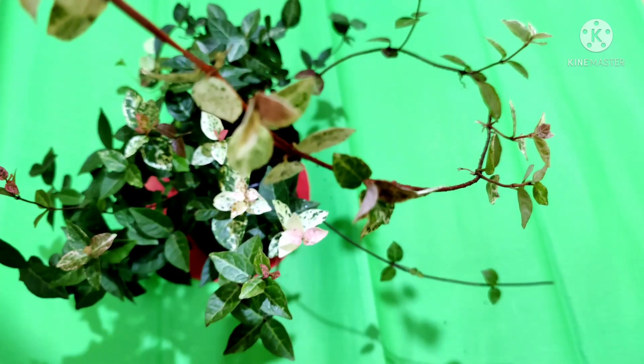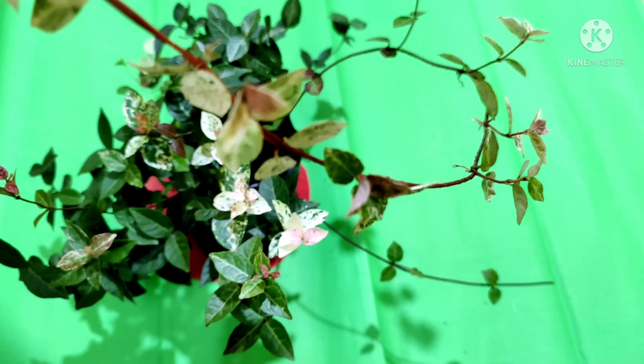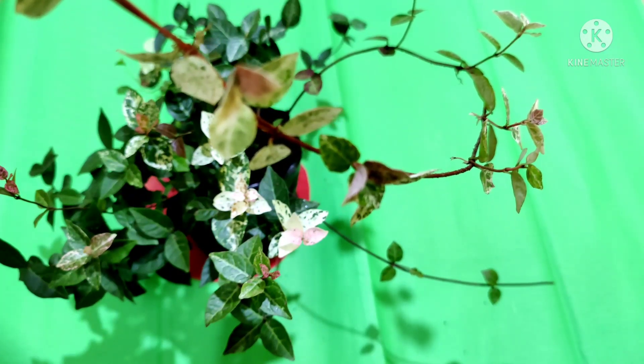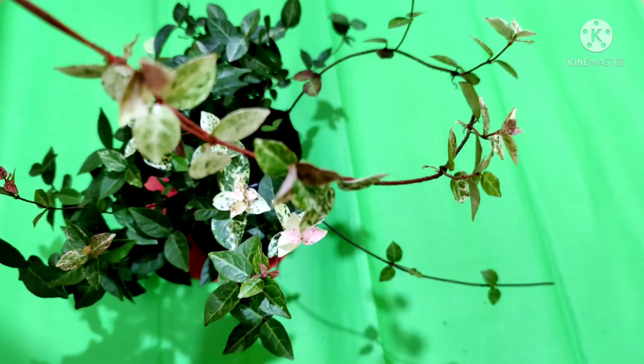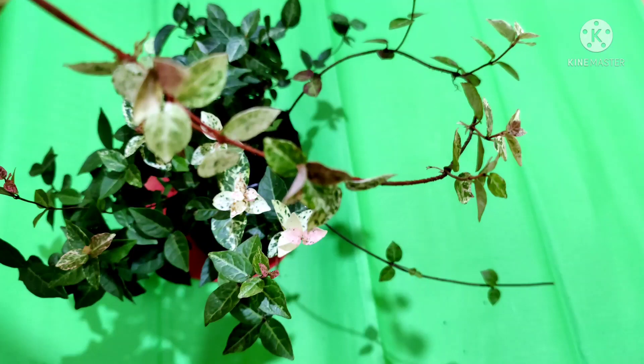The only disease problem you may see is spots on the leaf, sometimes caused by fungus, which produces tan or light brown spots on the leaf. You can just prune the infected leaves or use a fungicide.